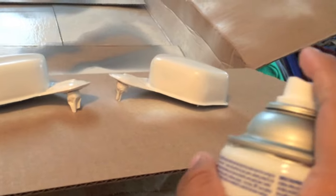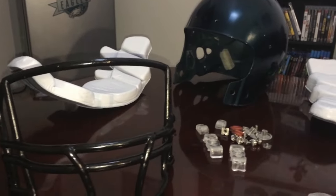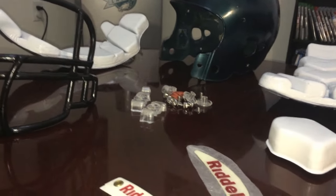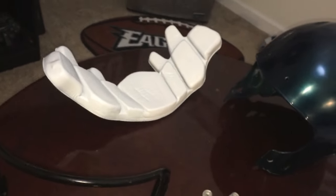Make sure you allow plenty of time for the parts to dry — I waited about a day between steps. Once you've gathered all your pieces, begin to reconstruct your helmet.